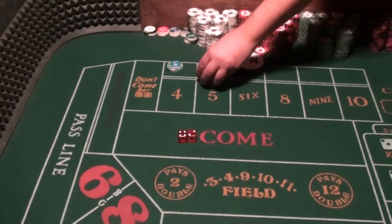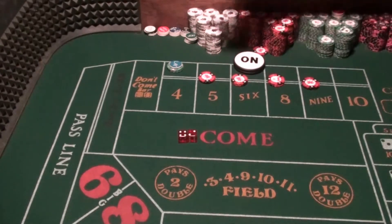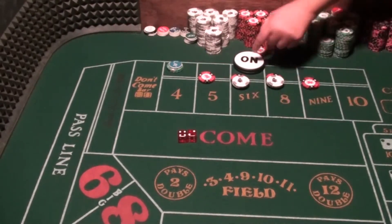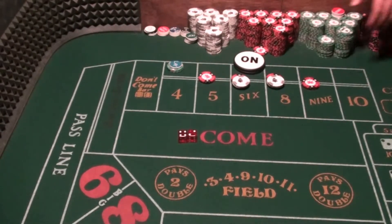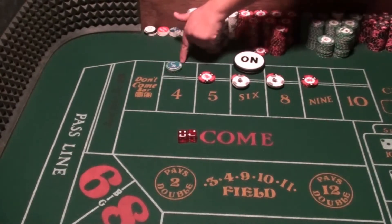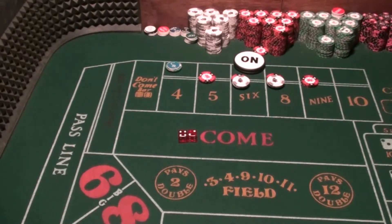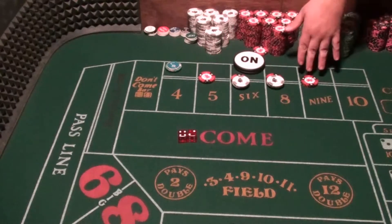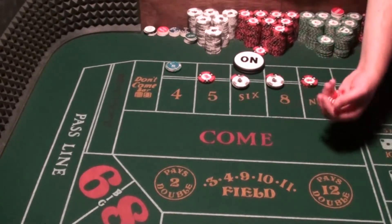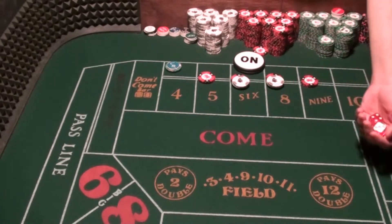Now we put $44 inside. You can also put this over here as a put bet because it is the point. So this is $44 inside, $51 No 4. The No 4 is going to pay you $25 if you seven out. These inside numbers pay $14 every hit. Max seven rolls then we take it all off. We're looking for 5, 6, 8, and 9.